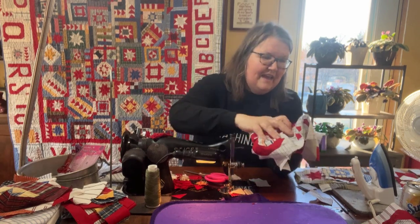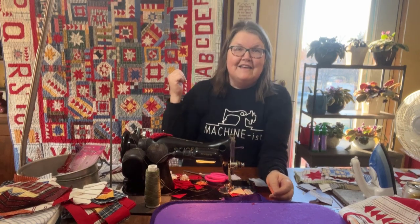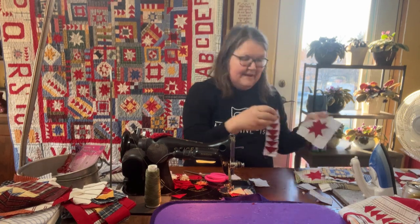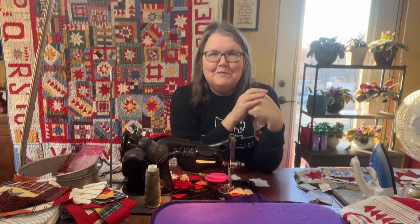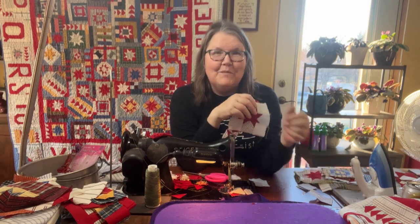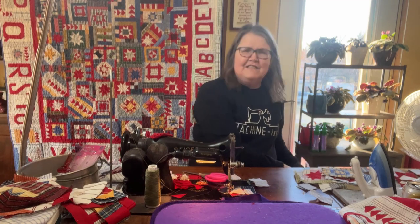We've worked through the letters and we've got a lot of them made already, which is exciting. Last week I showed you how to make star blocks and flying geese. If you missed that video, please go back and find it on YouTube. If you missed the letters, go back and check those out too — I broke those up into different segments and did a section of the alphabet over the course of several videos.